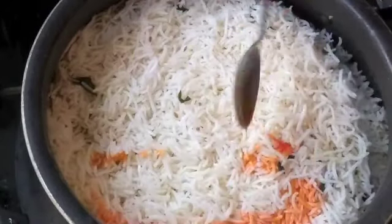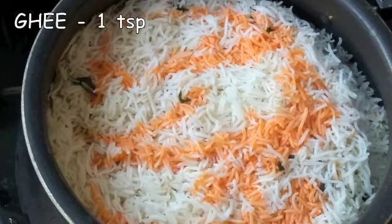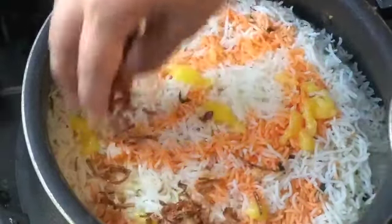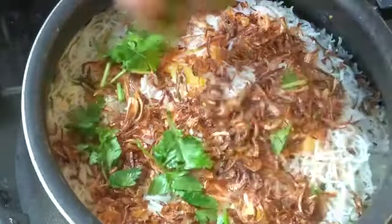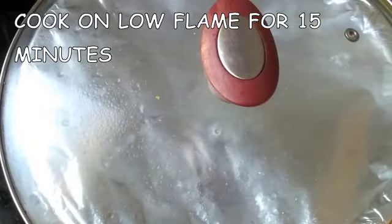Spread the remaining rice on top. Sprinkle with orange color again, add one teaspoon of ghee, the remaining fried onions, and coriander leaves. Cover the pot with foil to create a dum seal — if you have a tight lid, use that instead. Cook on a low flame for 15 minutes, after which your flavorful and aromatic brinjal biryani will be ready.